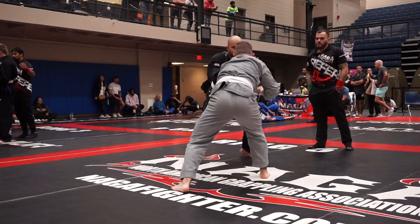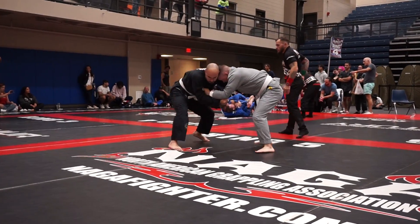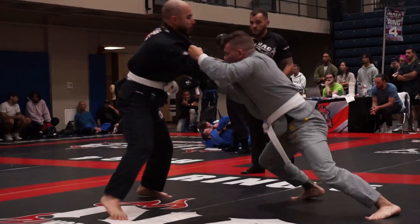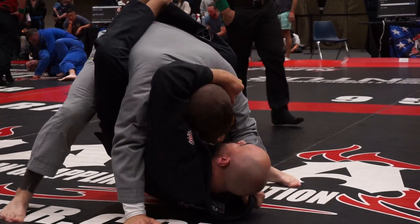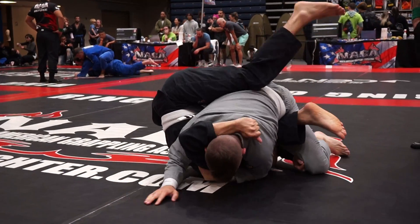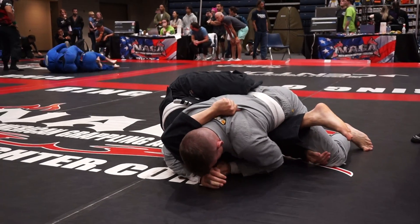Good, Ryan. Hands in his pits, Ryan. Step over, Ryan — it's open. We can step over. Keep hips low, keep hips really low.